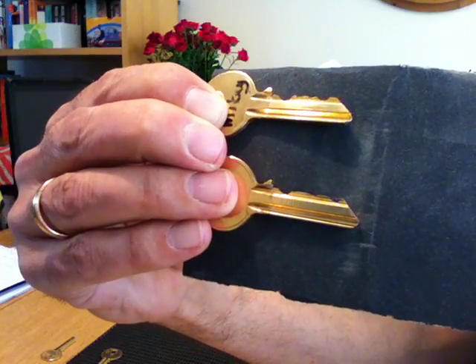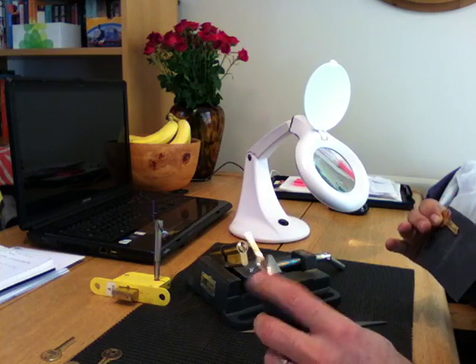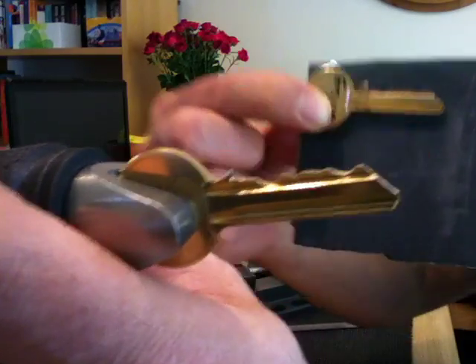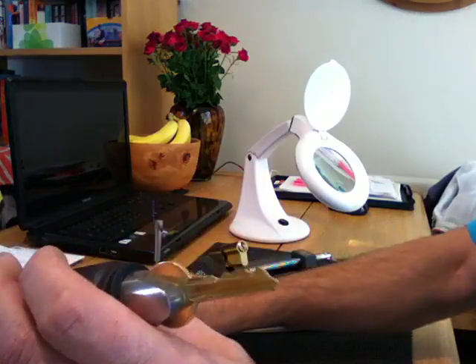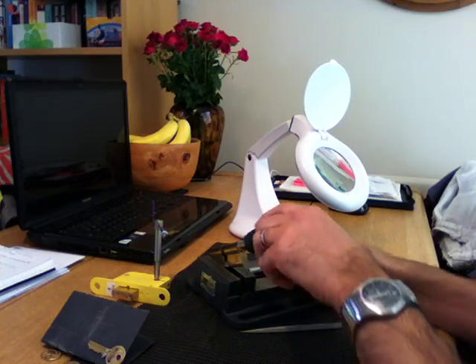I'll tell you this now, it ain't rocking easy. There's that one right there - I'll show you Mikey's, that should be pretty close to that. I thought, getting there - stick it in the old lock.